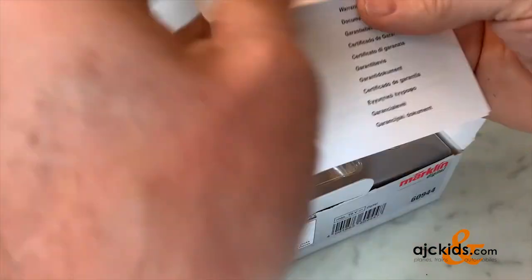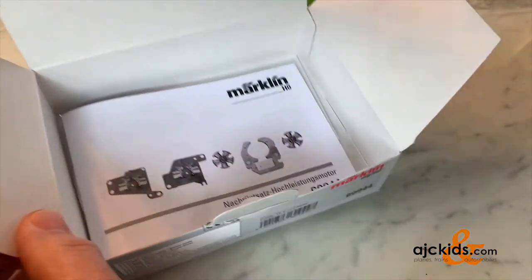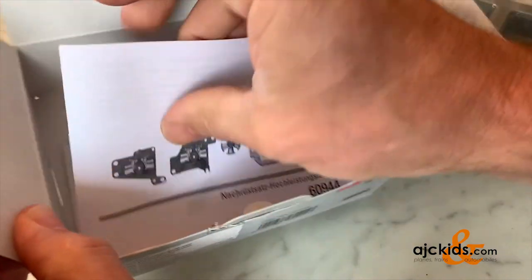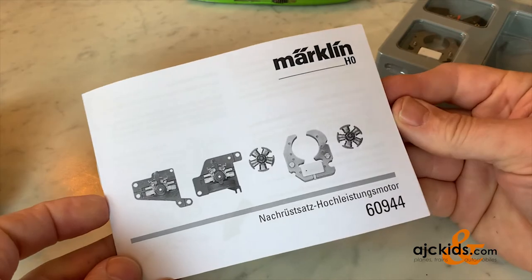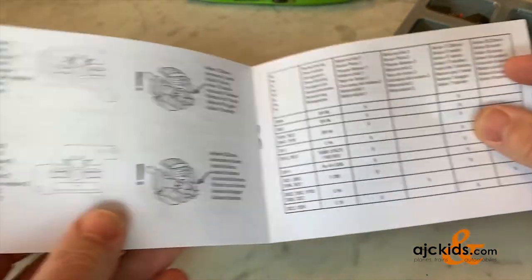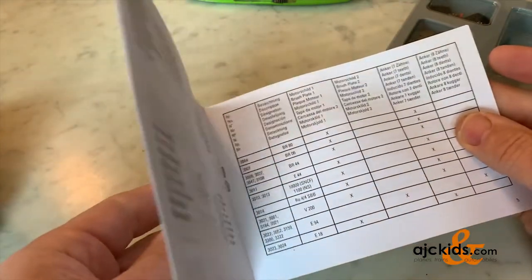This set comes with, of course, your warranty. Underneath the package are the instructions, and this instruction manual will show you which Märklin locomotives can be converted, and also which of the motor covers and which of the armatures you will need.